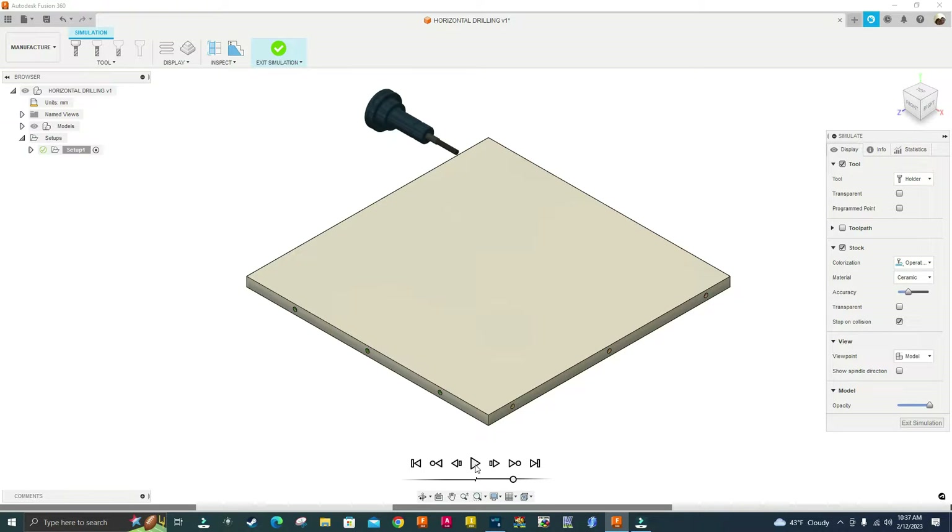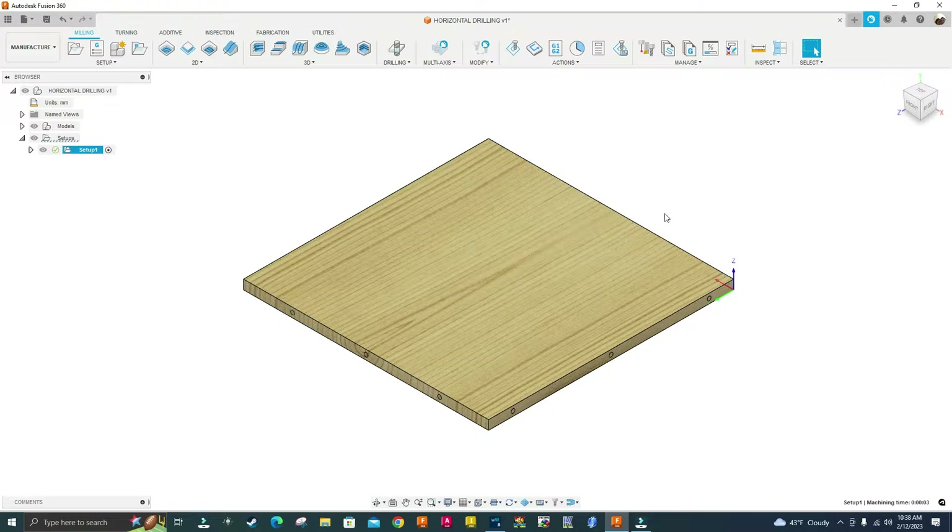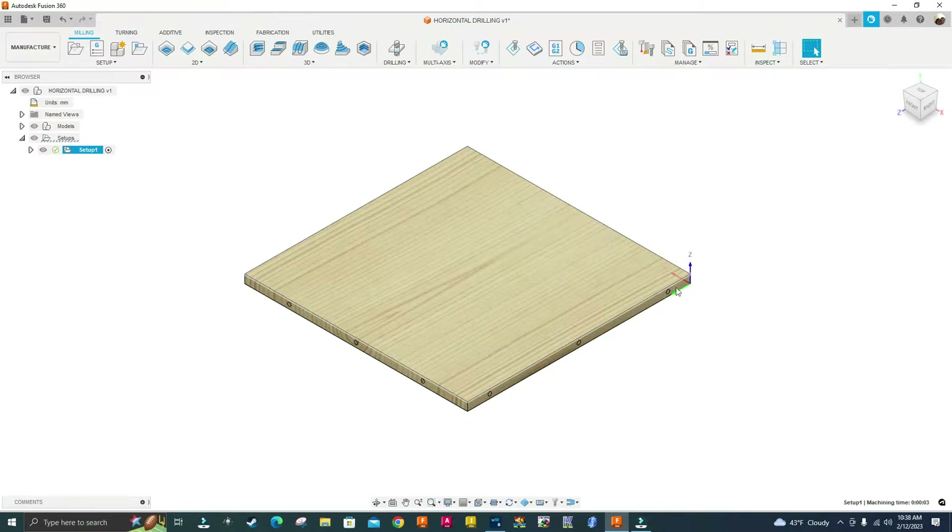Horizontal drilling. Hello guys and welcome to another Fusion 360 CNC programming tutorial video. If you're new to the channel, welcome — I do CNC programming tutorial videos, especially for home CNC and Mach3 CNC machines using Fusion 360. In this video I'm going to show you how to program a part like this that has holes all the way around for horizontal drilling.